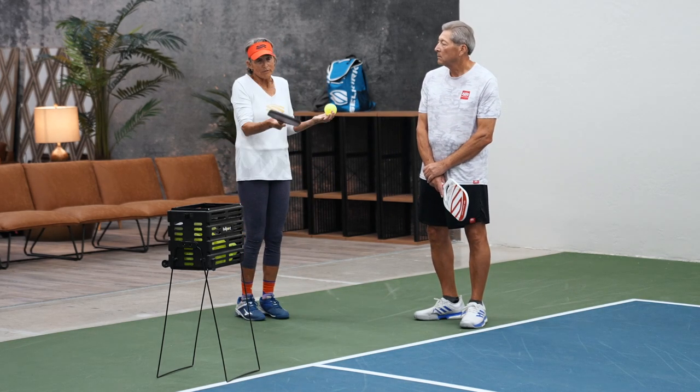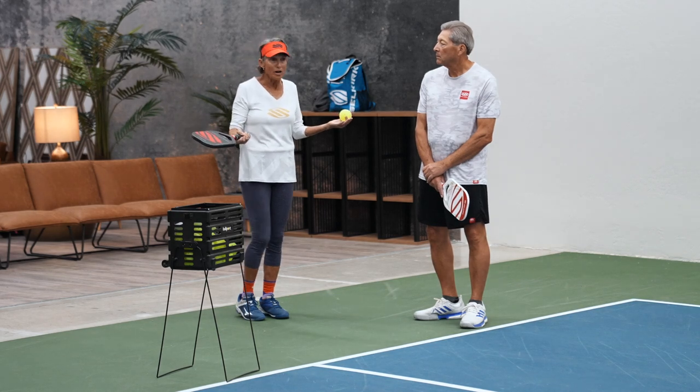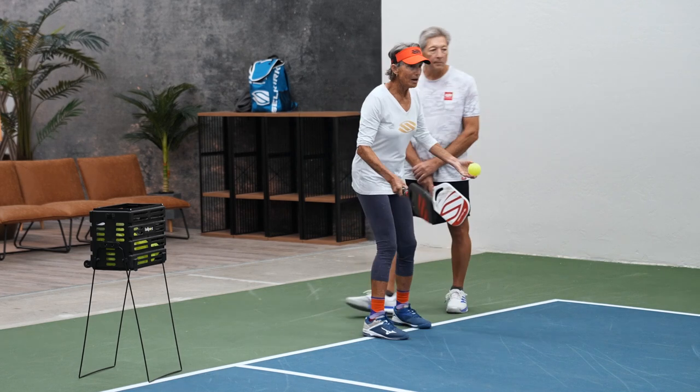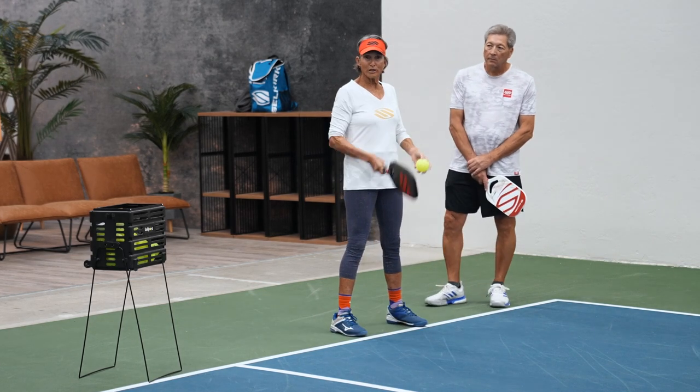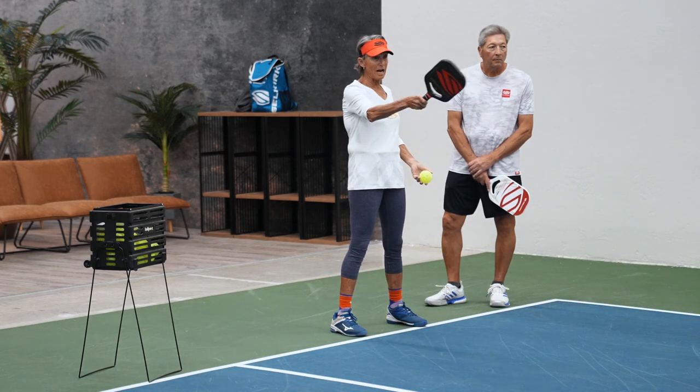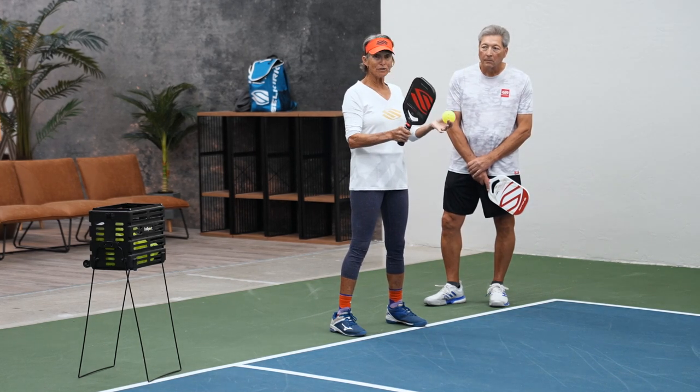Of course, you don't have targets out there — somebody is always returning serve there. They stand about right here, and I look at their feet. Because that way I am never going to go to either line — I'm going to go to their feet.